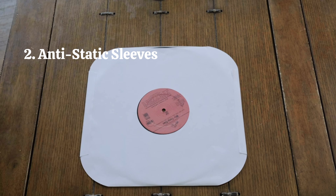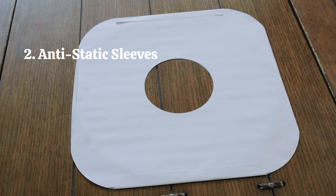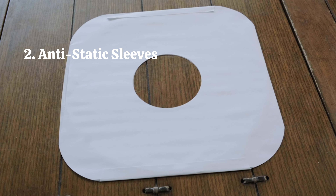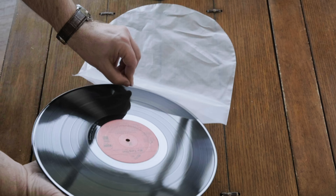Second, replace your paper sleeves with anti-static sleeves. Paper sleeves can leave little bits of paper on the record, and over time could even scratch the surface. Anti-static sleeves will not only reduce static electricity, but they are also gentler to the surface of your record.